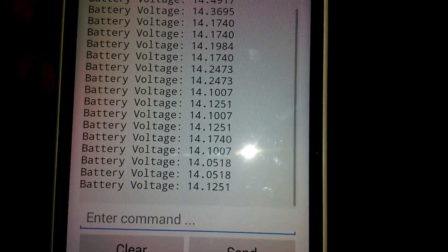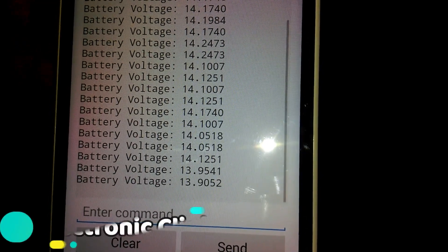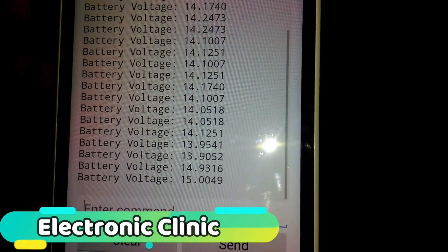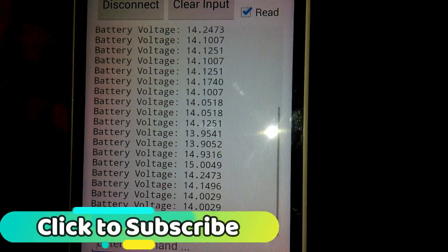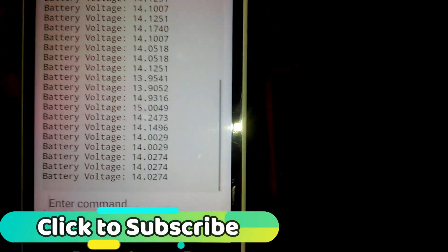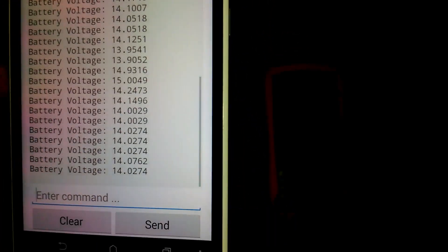In today's episode, we will be monitoring the battery voltage wirelessly using a Bluetooth module HC-05 or HC-06, Arduino Uno, and an Android cell phone.